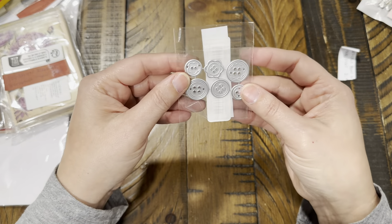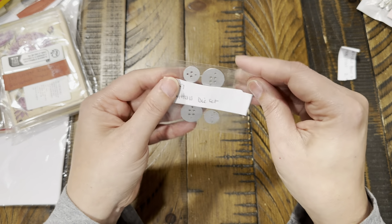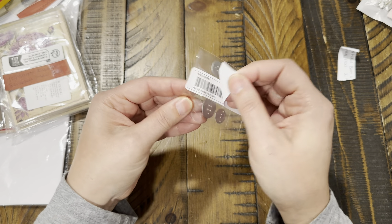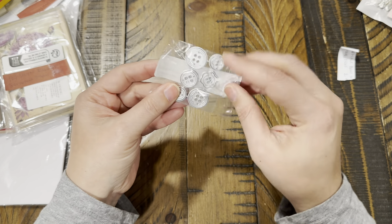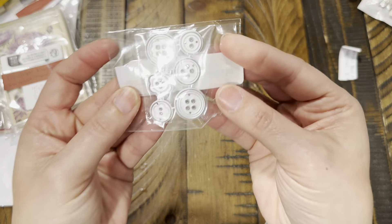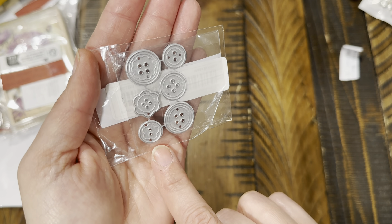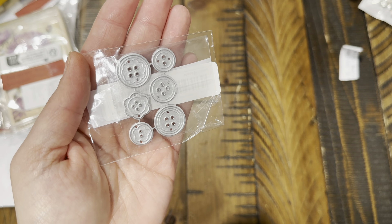Here's another die cut — these are just buttons and this is $1.49. You get six different ones. This would have been really cute for my sewing theme tags, but the ones I had were fine — I just wanted a different variety and thought this was cute.